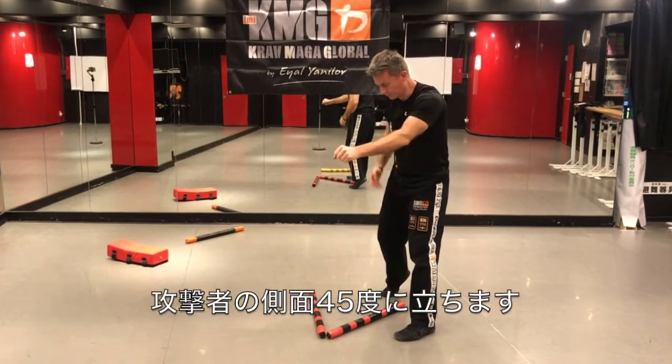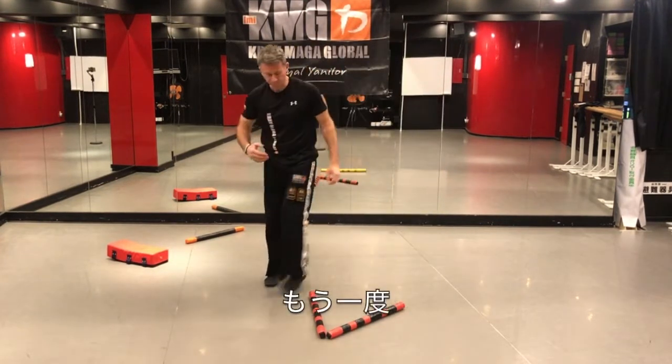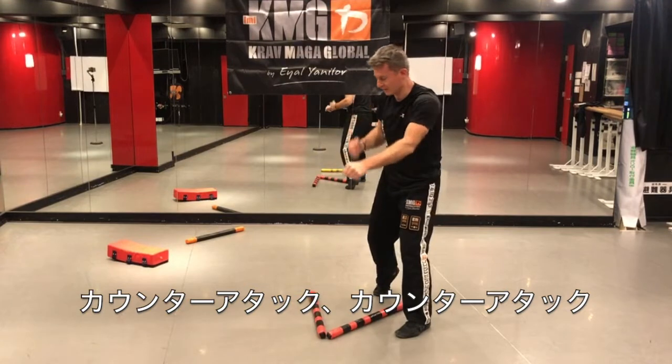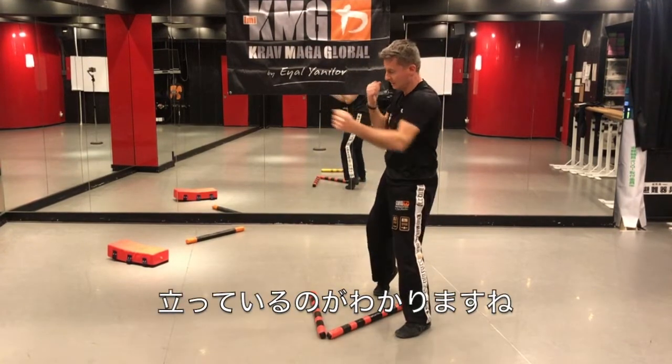Now I'm standing on the side of the opponent. One more time — defense, step, counter-attack, counter-attack. And you can see again, I'm standing on the side in the fighting stance.